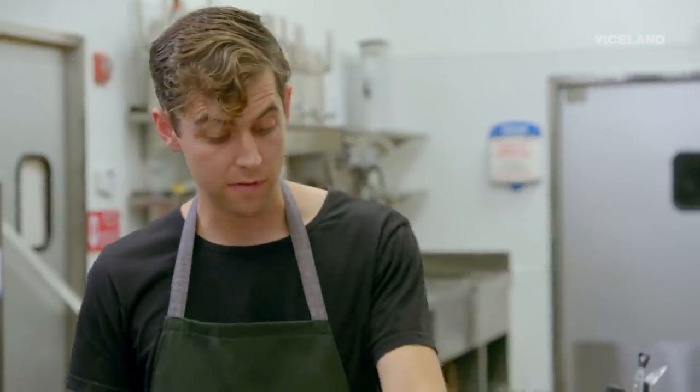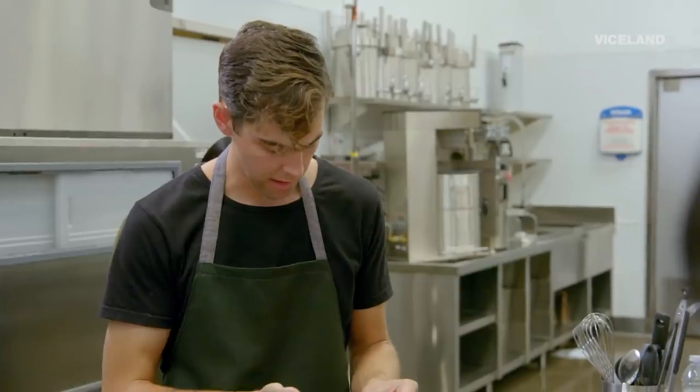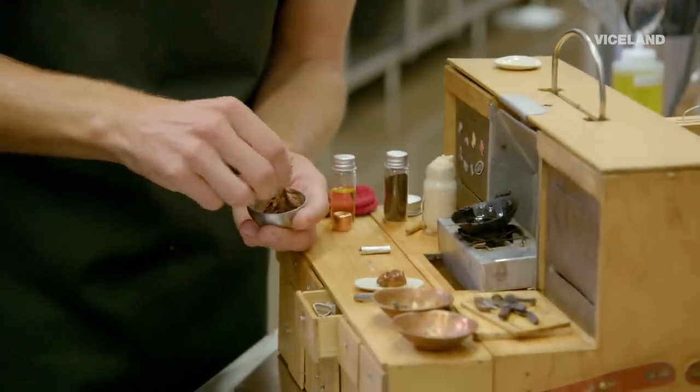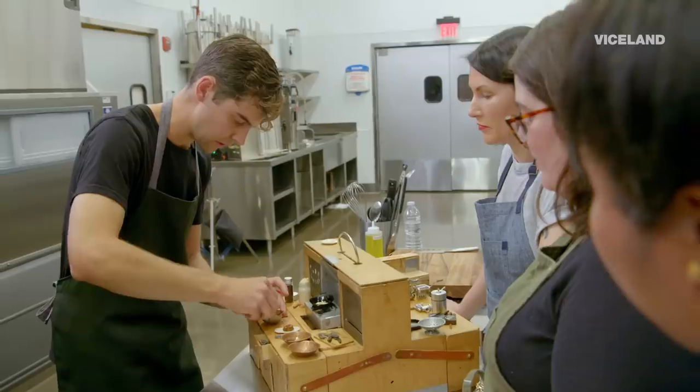Now we're going to do a cannabis infusion into this icing. This is a CBD crystalline and we're just going to add a very tiny amount. So this is the CBD donut — you guys can go ahead and give it a try.